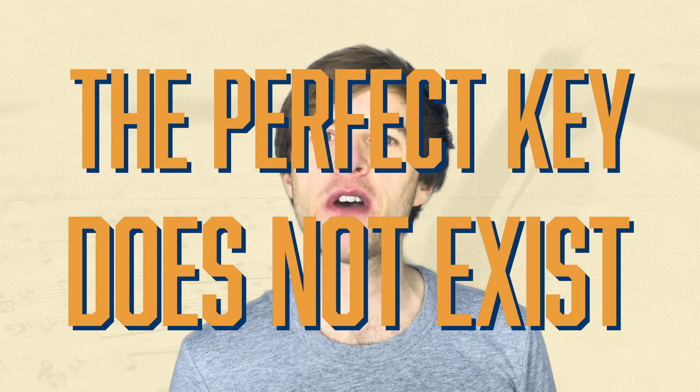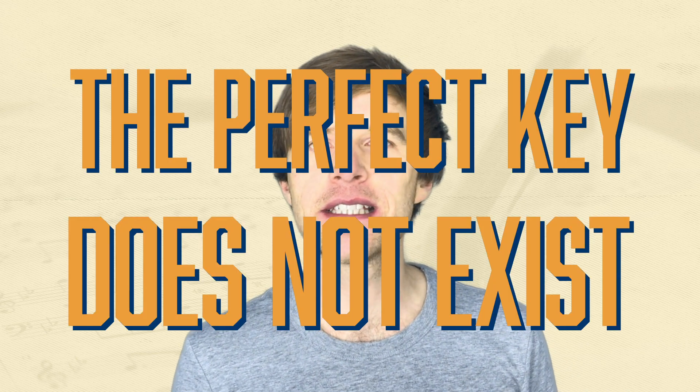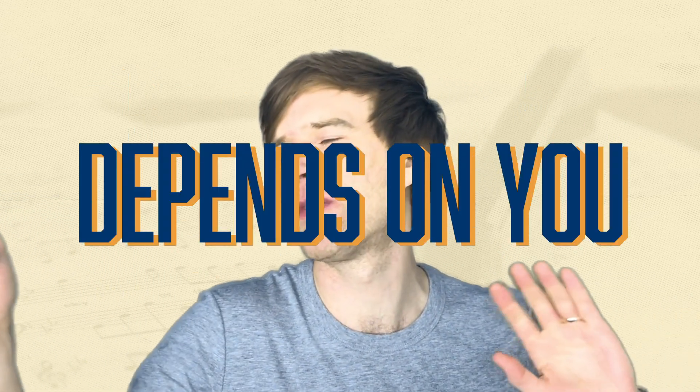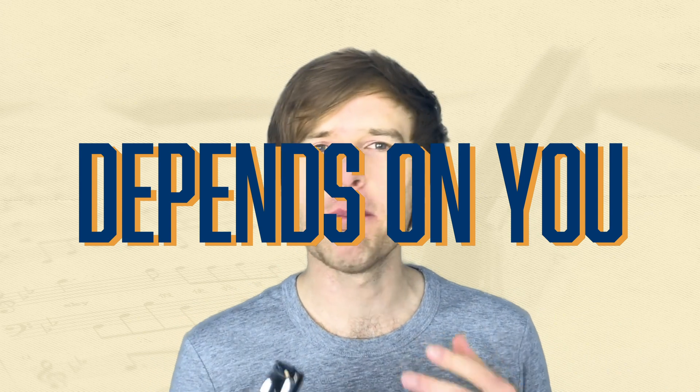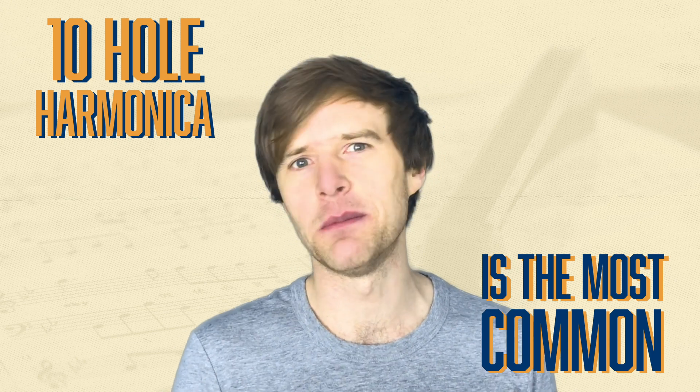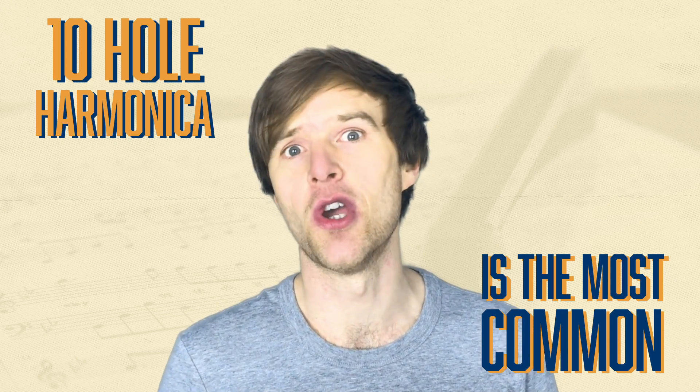Let's do away with keys straight away, because there isn't really a certain key of harmonica that is best for everyone to learn bending. Some people prefer low, some people prefer high, so you may as well stick with a key of C harmonica to begin with. Various different types of harmonica can bend, but you're probably looking at a 10-hole diatonic harmonica — that's the most common thing for blues, and that's usually what people are talking about when they're talking about bending notes.